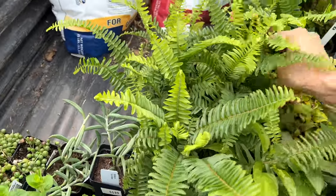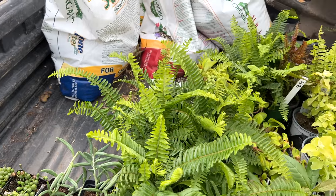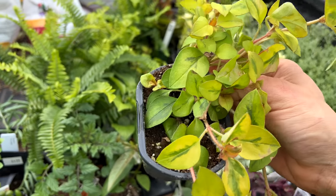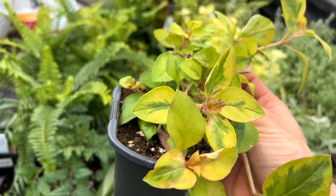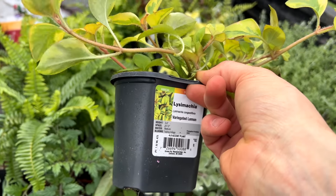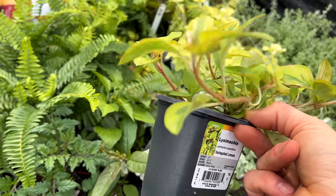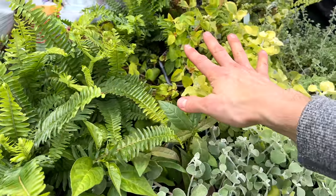I'll also do lysimachia. I'm not usually a huge lysimachia fan, but there are some varieties I really do like. This is the variegated lemon. I like it because it has that bright chartreuse yellow foliage — it can get tinges of ambery pink on it with darker leaf centers. What's nice about this is it can do well in some shade or full sun, so I just like to have options. That's always a fun one.